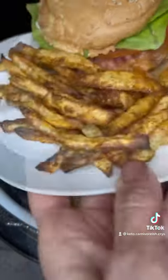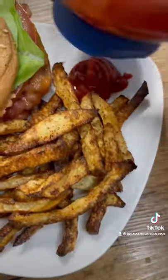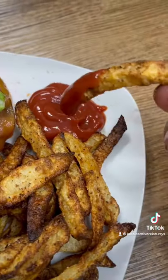I was really quite impressed with how they turned out. I'll definitely be making them again. Let me know if you try them. Don't forget to follow and like for more ideas.